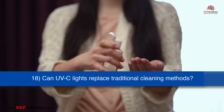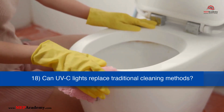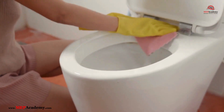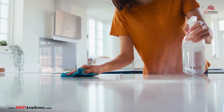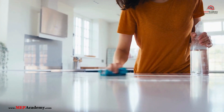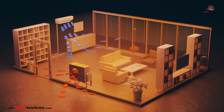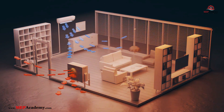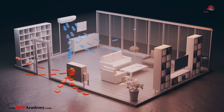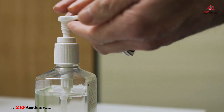Can UV-C light replace traditional cleaning methods? No. UV-C light should not completely replace traditional cleaning methods. It is most effective when used as a supplement to cleaning. For example, you should still clean surfaces to remove dirt and debris before using UV-C to disinfect. Similarly, combining UV-C with good ventilation and air filtration enhances overall disinfection.